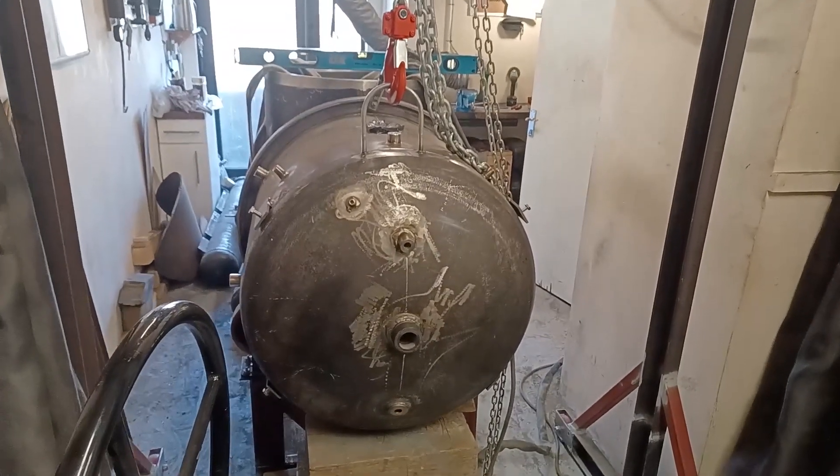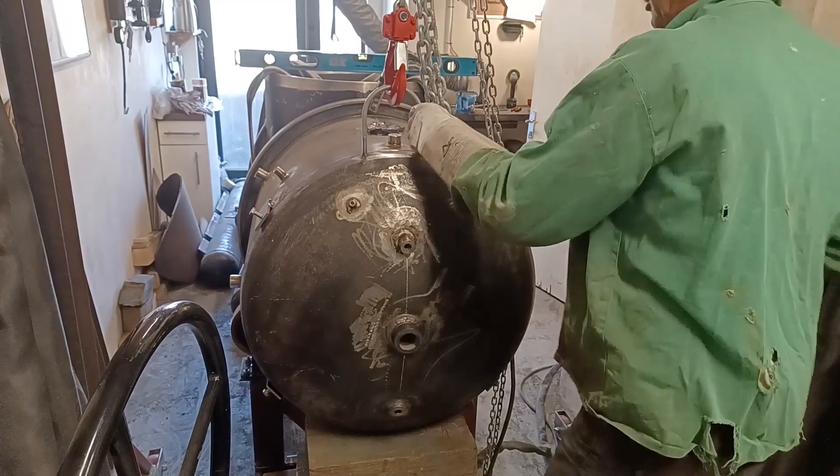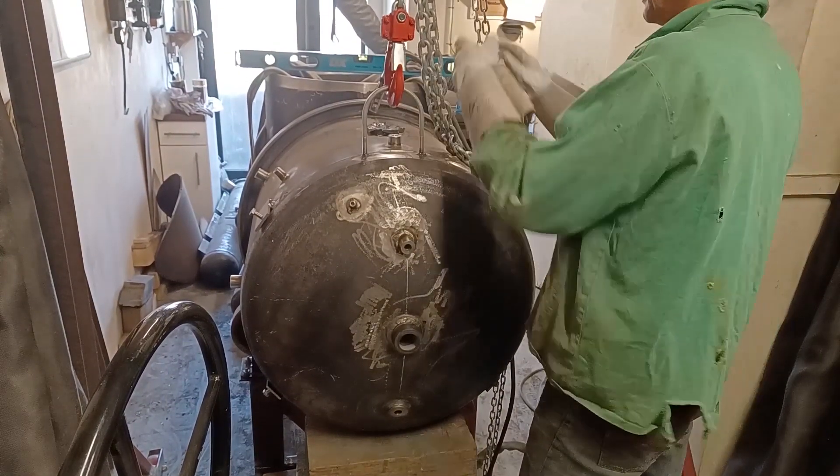I'll spin it round and do one on the other side, then I can take all this stuff off. This can come off now. I've got a load of runs on — maybe 100 to 120 millimeters in different places all the way around — so I'm going to cut those bits off now.